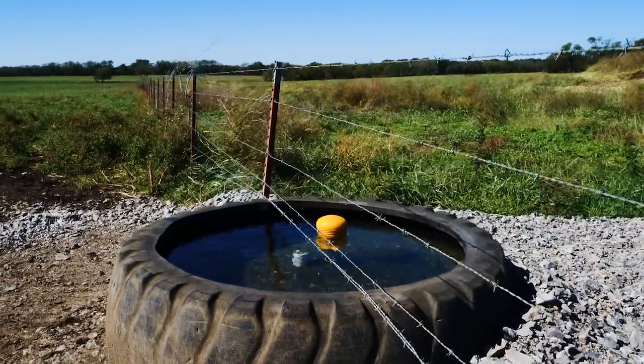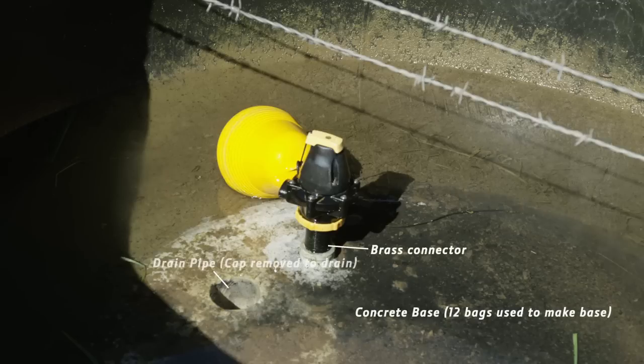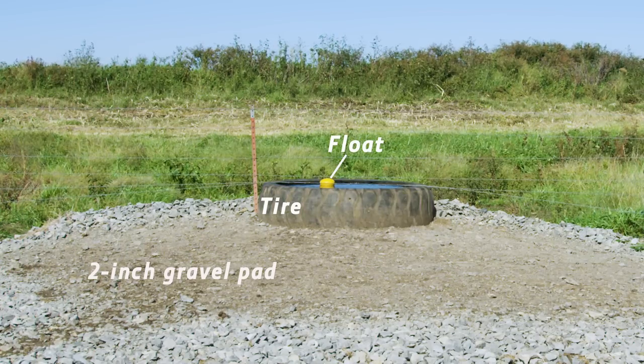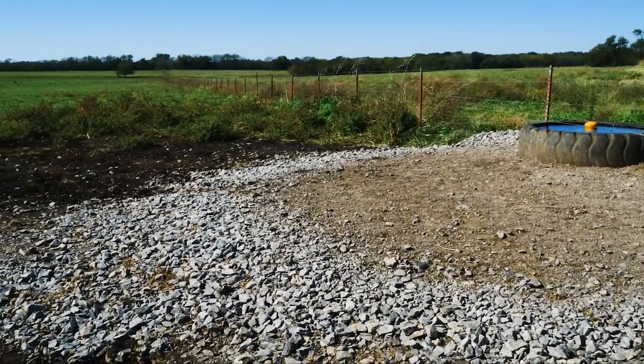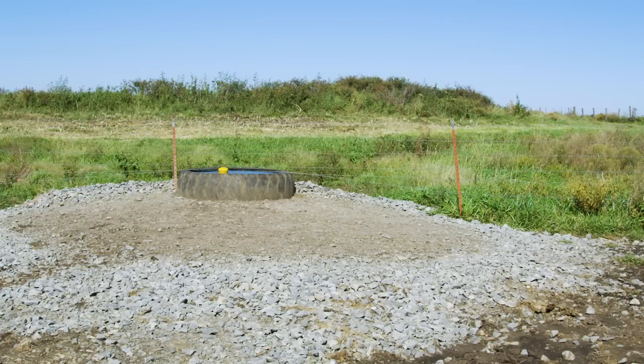What we're installing is called a tire tank. We used an old motor scraper tire with the bead removed from one side, some quick-setting concrete, a rubberized sealant, some more PVC pipe, and a valve and buoy system that works just like your home toilet's refill tank. After making the site level, we used 2-inch gravel to build a pad for the tire tank. The coarser gravel formed a good base and will keep the livestock from loafing on the gravel pad.